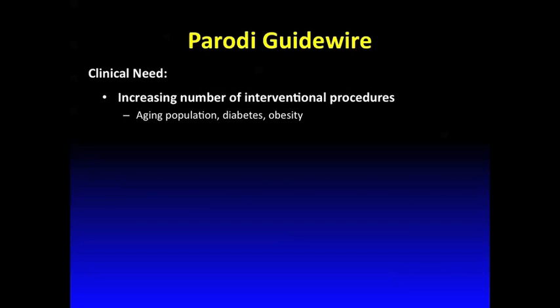This particular device is another invention of Juan Carlos Parodi, and I had the chance to be part of some of the development and improvement. We also had the chance to do the animal work at the Medical University of South Carolina and then some initial clinical work outside the US.